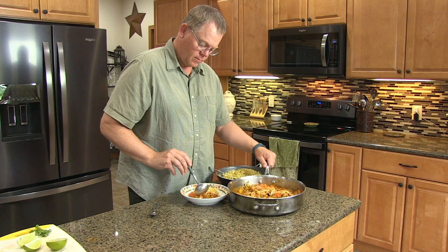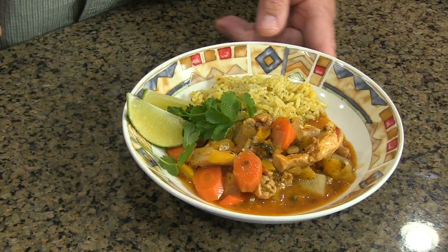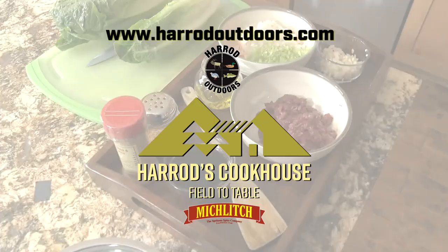Serve with yellow rice, lime wedges, fresh cilantro, and enjoy. For this and other great wild game recipes, visit the Harrod Outdoors website and YouTube channel.